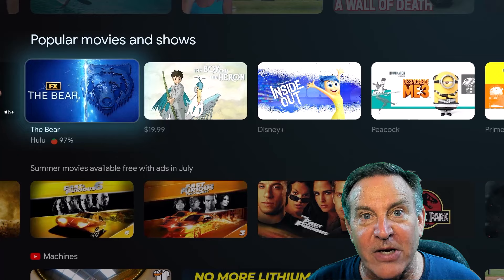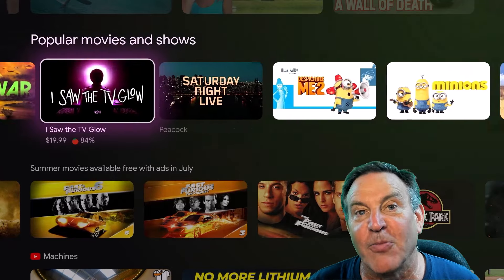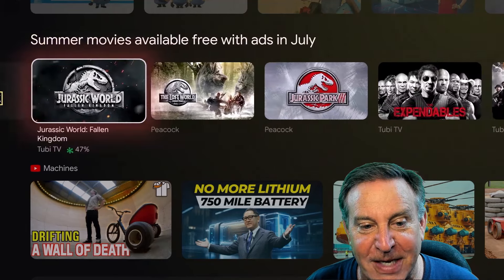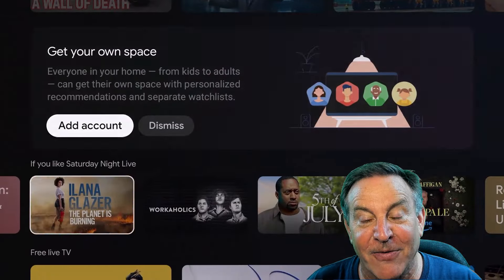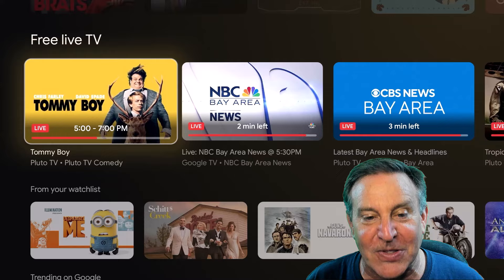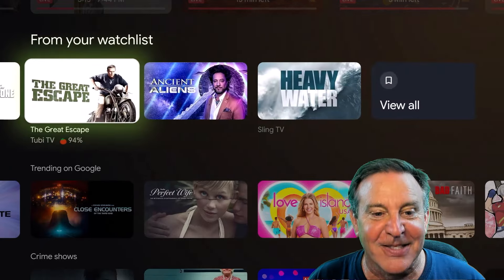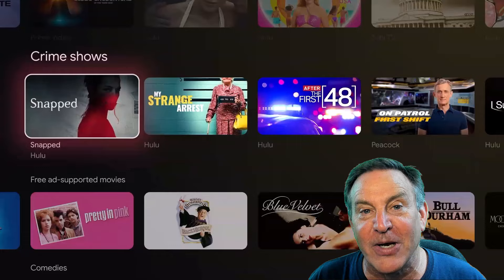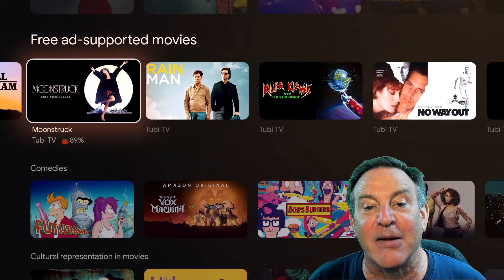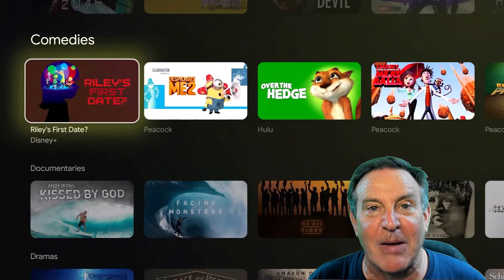Popular movies — no one knows what's being talked about on the web better than Google, so they present this to you and let you know where you can get it, along with information about cost and ratings. Summer movies, free ad-supported movies, comedies, documentaries, dramas — it goes on and on. Content is pulled from Hulu, Prime Video, Paramount Plus, Peacock, Disney Plus. It's an aggregated source, and you're always going to be able to find something cool with this.